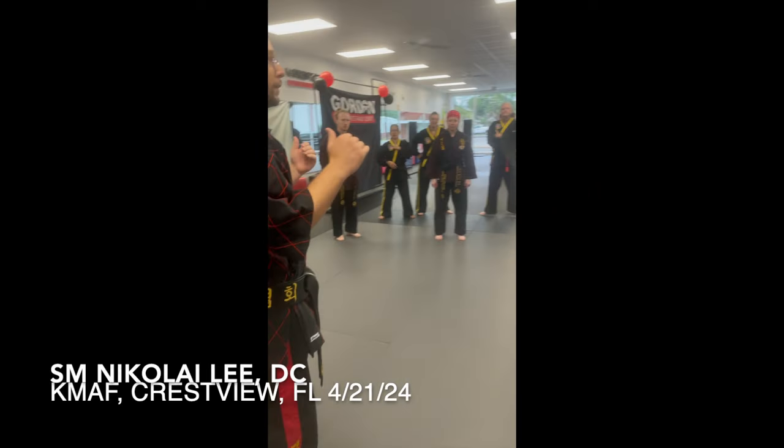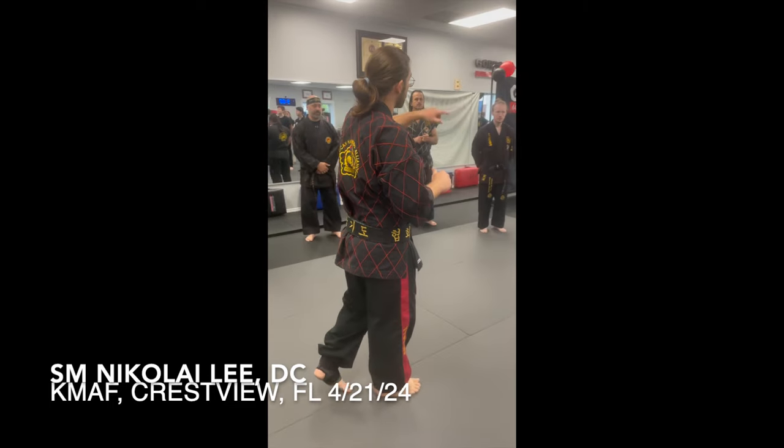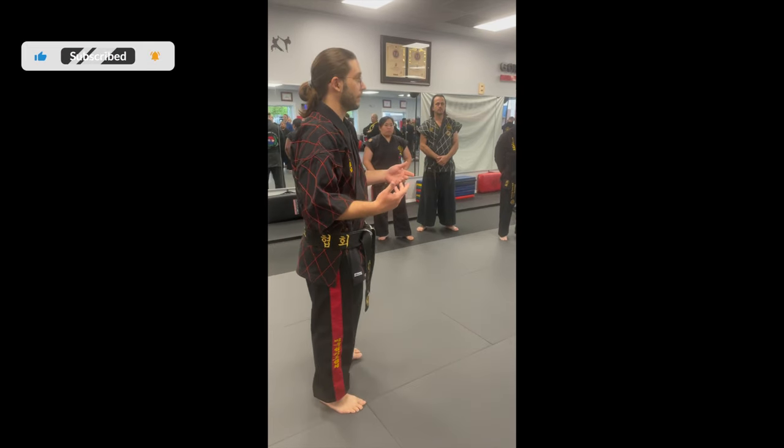I woke up and I am not feeling great at all, so I'm going to be using Master Flamel and Master Rodriguez to kind of demonstrate some of this stuff. I love you guys, but I don't want to give you any funk either.